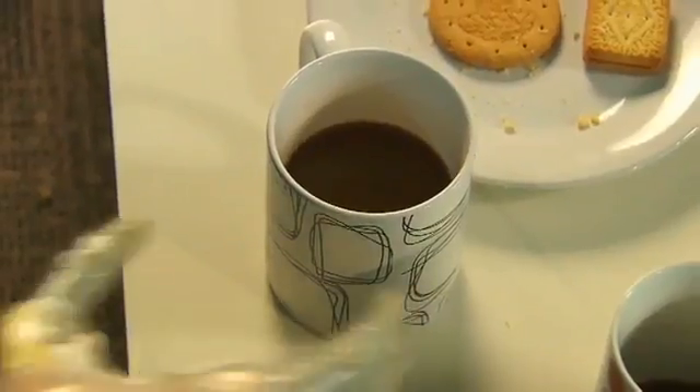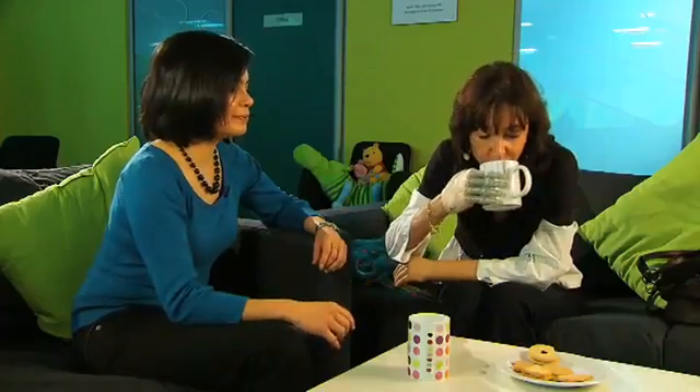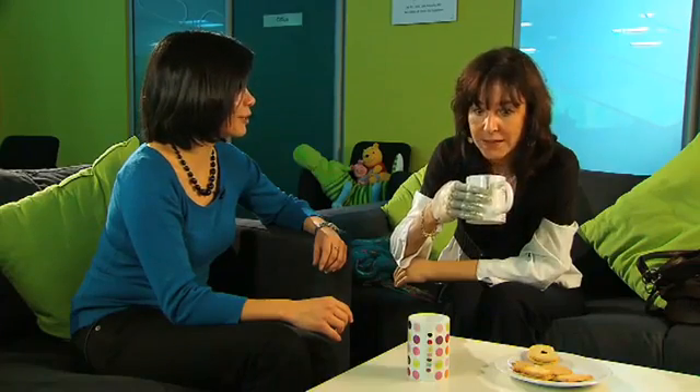My first impressions of the hand were very positive. I was very happy to be able to do things that I was not able to do before — even the simplest things like holding a glass and bringing it to my mouth and drinking. That was something that I could do with the hand for the first time.